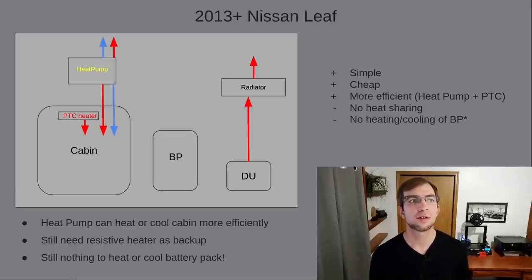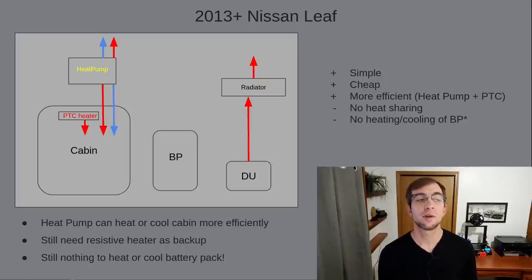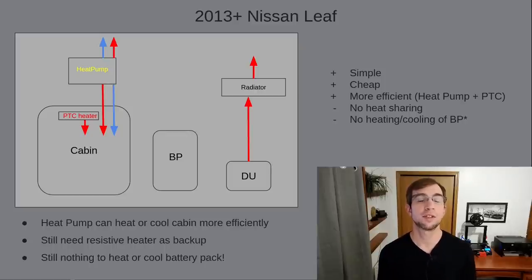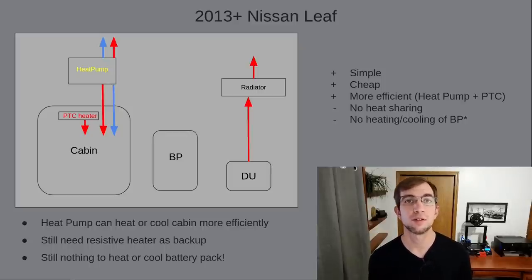In 2013, Nissan started replacing the traditional air conditioning system with a heat pump system on some models. All that would be needed to accomplish this is the addition of a reversing valve and changes to software. This enables the system to operate in reverse, warming the interior and cooling the outside air. When it's warm enough outside for the system to function, it uses a fraction of the energy of a PTC heater to bring the same amount of heat into the cabin. At this time, Nissan also switched to a direct-to-air PTC heater, which takes the place of the heater core and eliminates all the associated plumbing, coolant, and the PTC heater under the hood. Current LEAFs are still using this same system and still doing nothing with the battery pack.